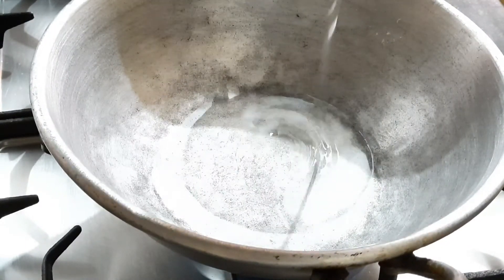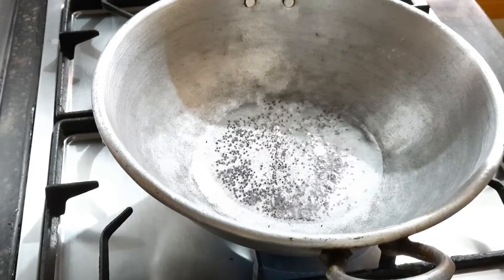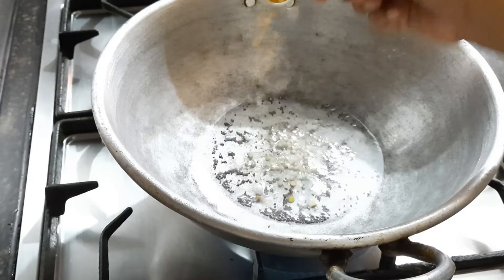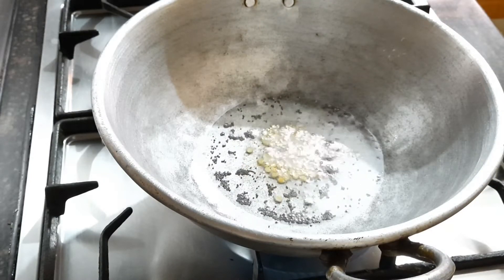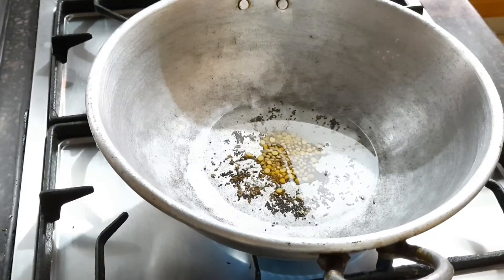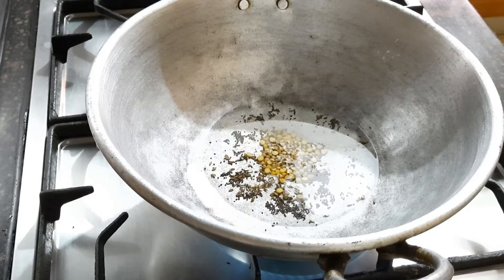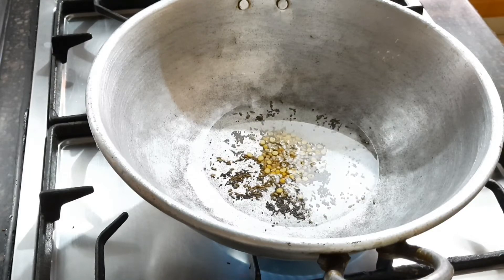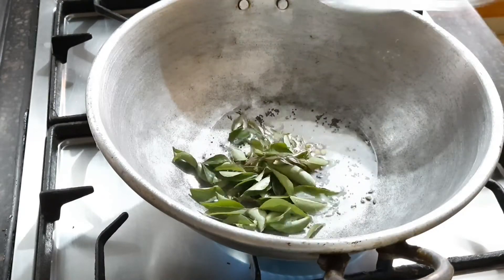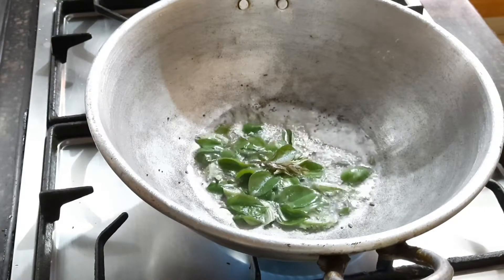In the same pan, I added three to four tablespoons of oil, then one tablespoon of mustard seeds, one tablespoon of black gram seeds, and one tablespoon of chenna dal. Then I added cumin seeds. Cook on a very low flame so everything cooks well. Now I'm adding very fresh curry leaves — I love to add curry leaves to whatever dish I'm preparing.